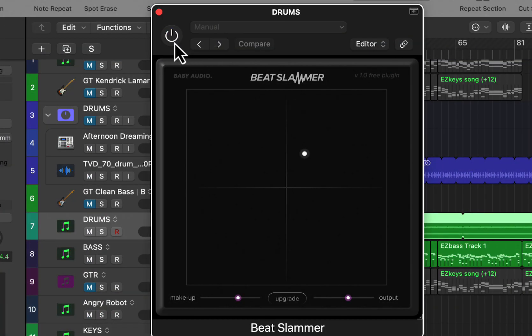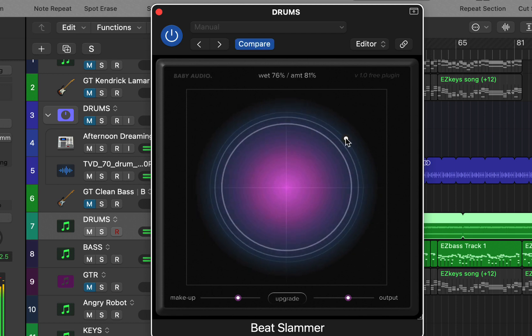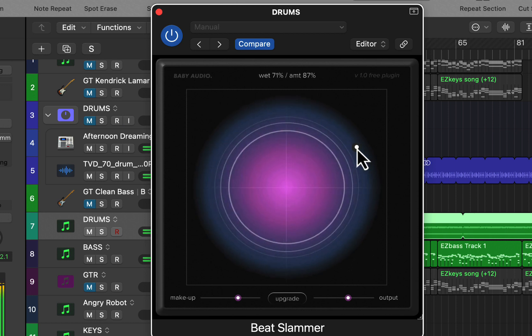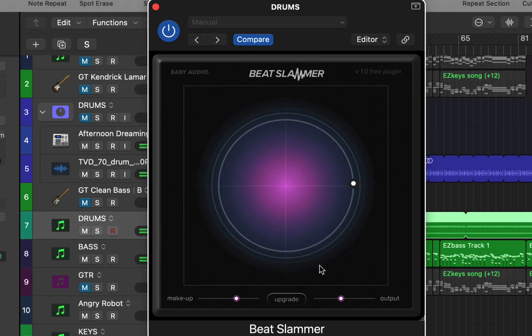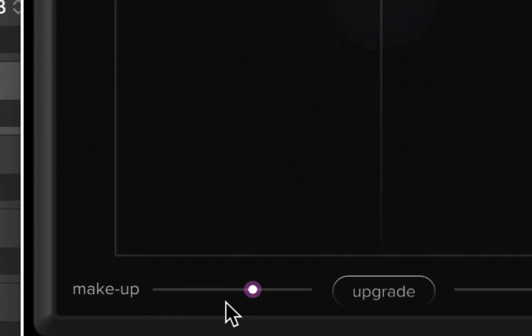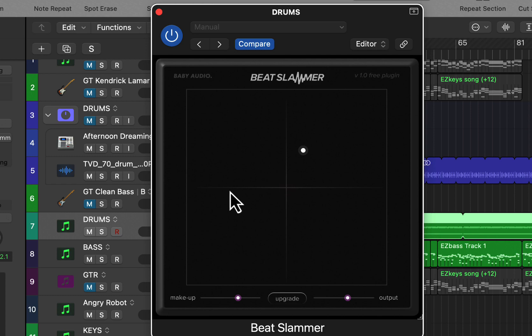I have it on this drum track — we'll try it without first, then we'll turn it on. As you can see here, it's basically a balance between the dry and wet, and how much compression with this little knob here. Then you have your makeup gain and your output, and that's pretty much it. Very easy to control and very nice sounding as well. Let's check it out on some other style drums.